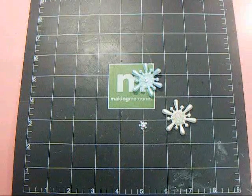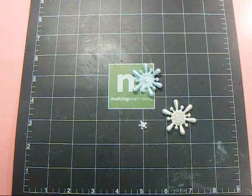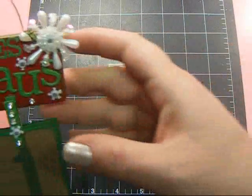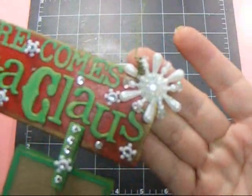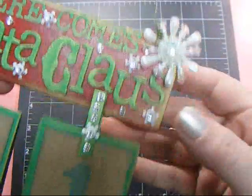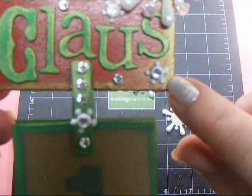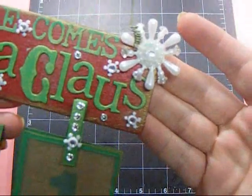Hey everyone, it's Nancy and I'm back with another video for Karla's store. As promised, I'm going to show you how I made this snowflake right here, and then the little snowflakes like these, out of trims from Karla's store.